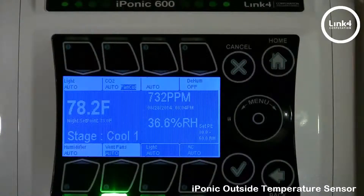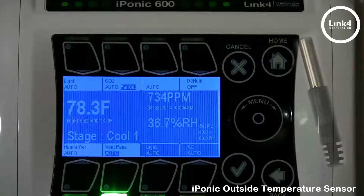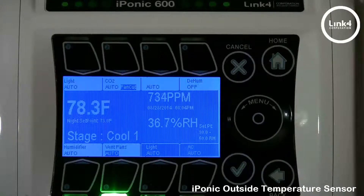With the addition of an outside temperature sensor to the iPonic, you could add additional programming features, such as the cold dehumidification feature, which performs a less aggressive dehumidification process, as well as detecting and automatically swapping cooling devices, which can save wear and tear on your equipment and save money on energy costs.